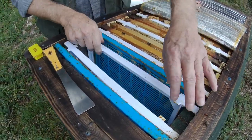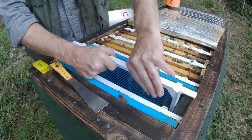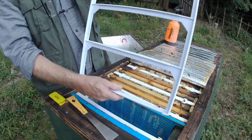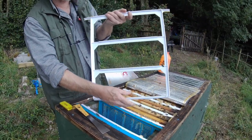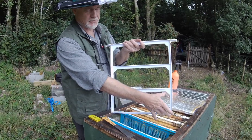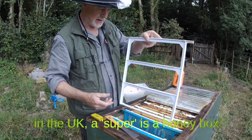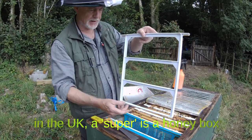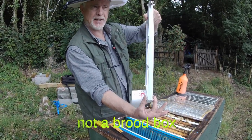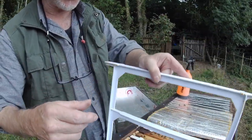Something I'd like to show you is the frames that come with this kit. Here it is. It's a big frame. It's equivalent to three British national supers in height and in capacity. It has spaces at the bottom and also at the top, and that keeps the frames at the correct spacing.